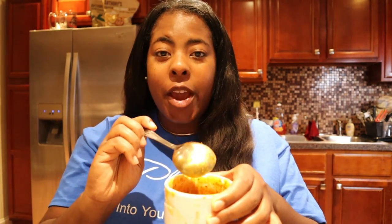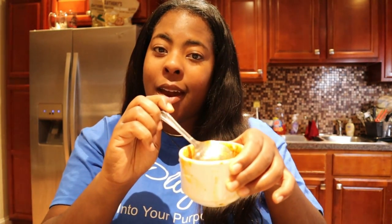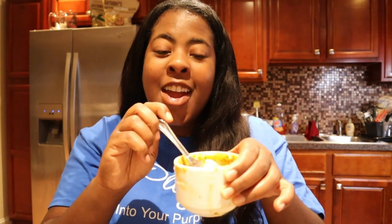Thank you so much for watching. I'm going to go ahead and finish off my last taco and my consomé. Be sure to check out the description box below for all the recipe details and the sources I used to create this, because I give credit where credit is due. I will see you in my next video!